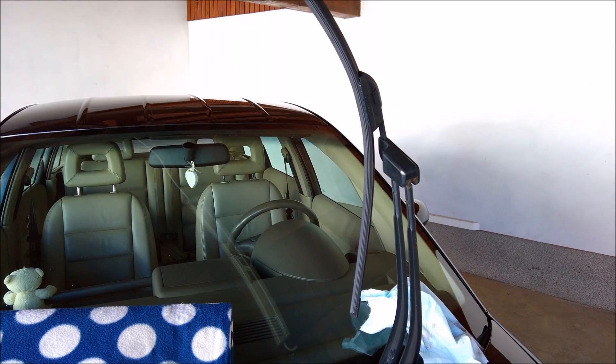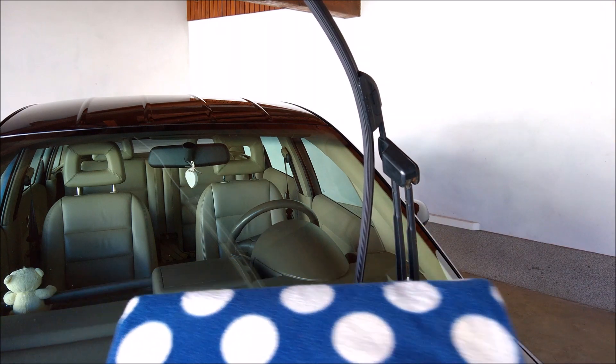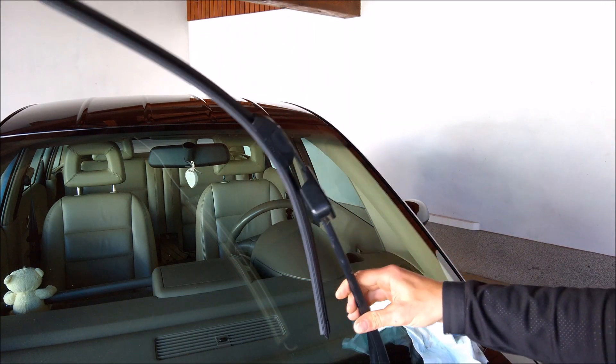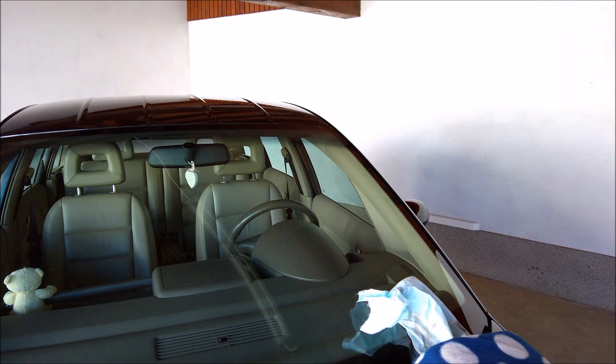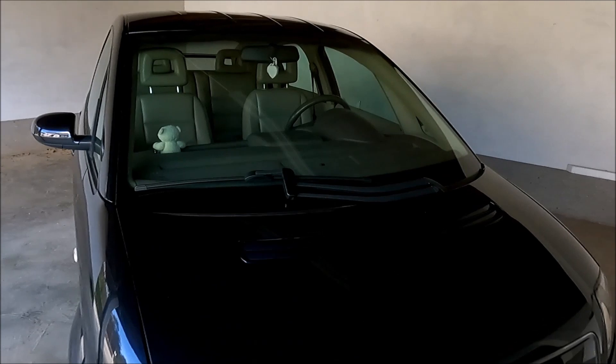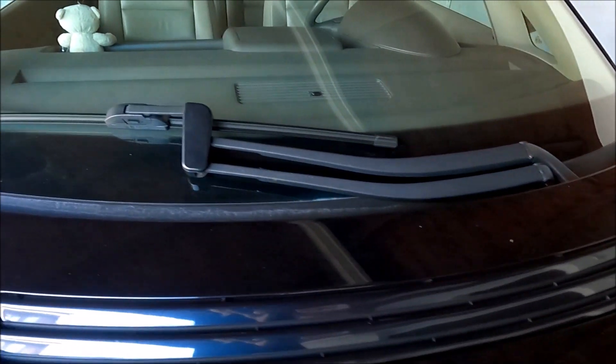I will hold it here so that I don't damage the wiper arm and just push it up a little bit more. And here you have these two pins that need to stick — and they are, this is it. So as you can see, the wiper is already fixed in the wiper arm and now we just close this plastic part and that's it. The wiper is installed into the wiper arm.